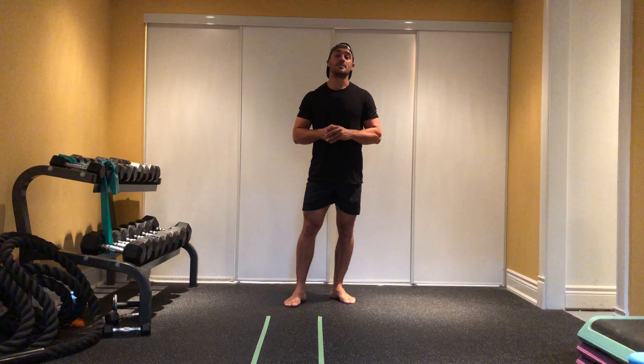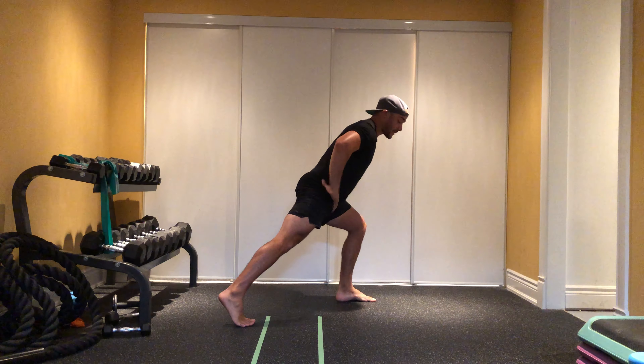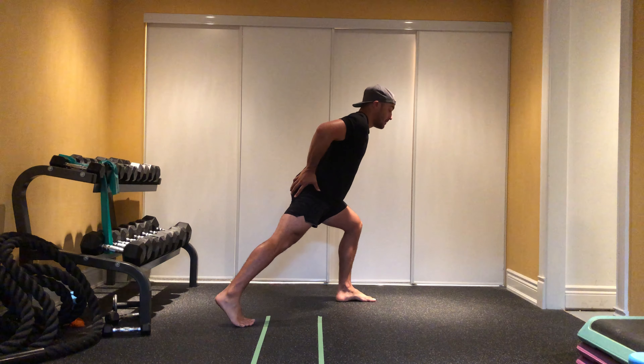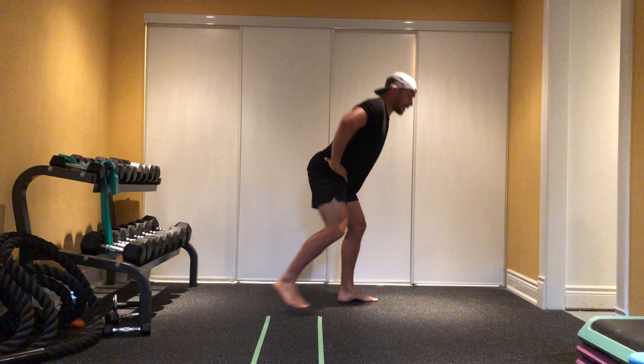The second exercise is going to be glute kickbacks. With my glute kickbacks, I go into a quarter squat stance like so. I'm stepping out to the side 45 degrees, making sure to squeeze my glute, and I'm stepping side to side, alternating back and forth like so.